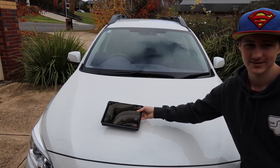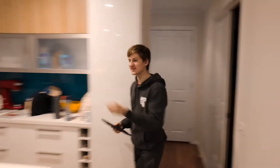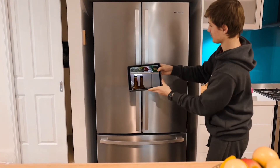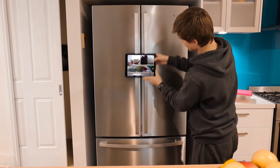Pretty cool, huh? This is really cool. I wonder what else we could use it on. Maybe the fridge. Whoa. Sweet.